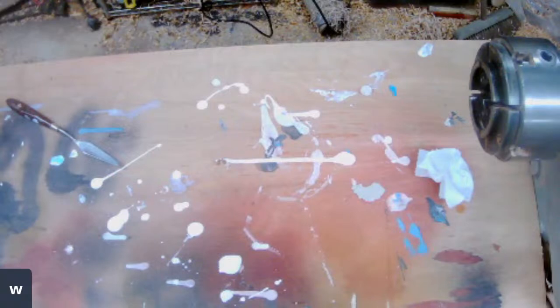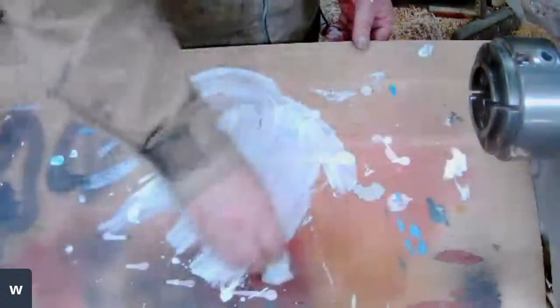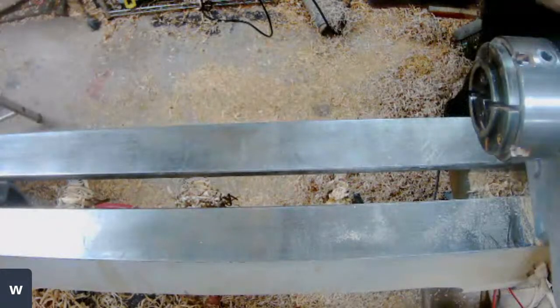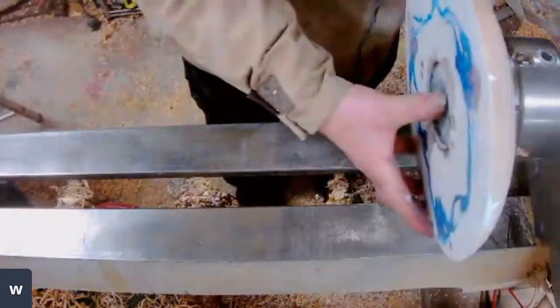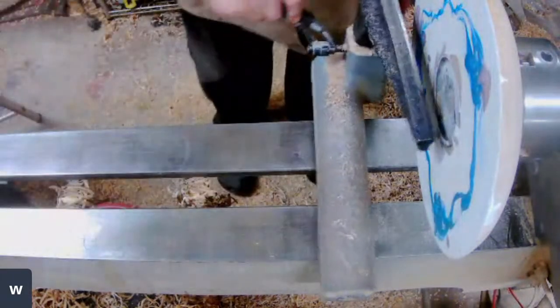I'm going to pop this out of the way over the other side of the workshop and bring the Blue Peter piece in. Now this is — I think this is the third practice piece I've done because the first two didn't turn out that well, and this one turned out not that bad. It has had a coat of lacquer, but I did the coat of lacquer earlier on, so I'll probably end up getting dust all over the top of this. It's no big concern really — it is a practice piece.